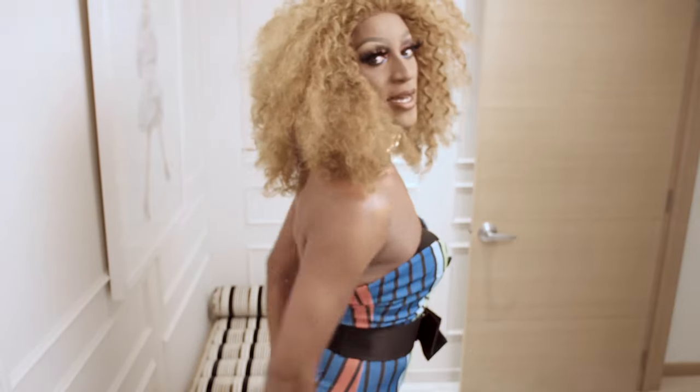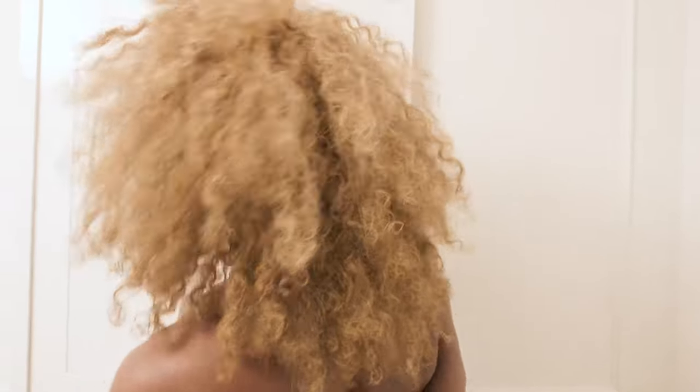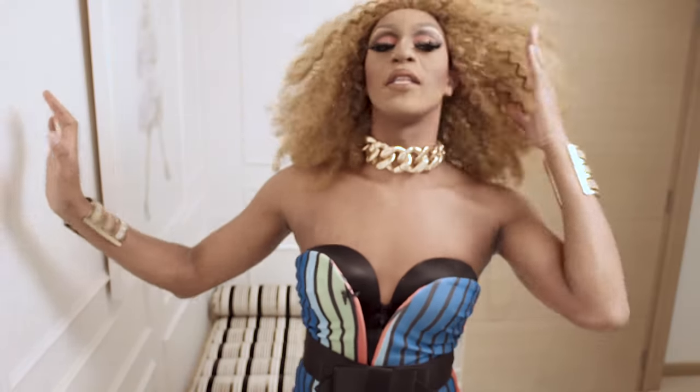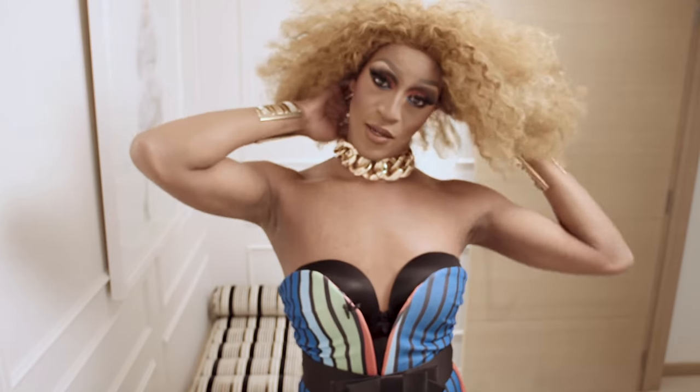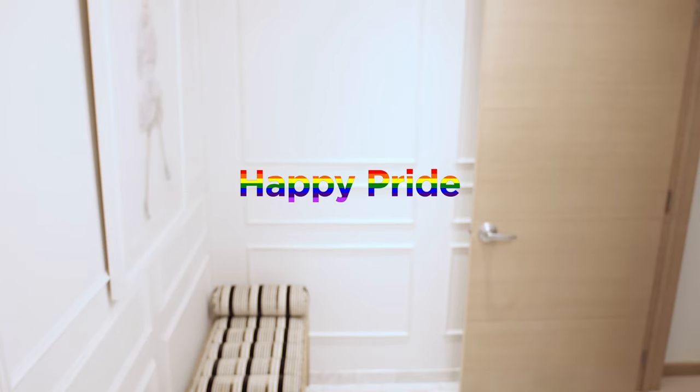Thank you for having me here, Hudson's Bay Beauty. Honestly, this has been a fun Pride tutorial. I am living for all this makeup — the NARS, Shu Uemura, and MAC. Forever, thank you MAC. I want to say thank you again. Bye, I love you, bye!